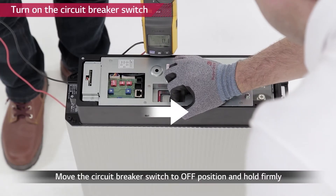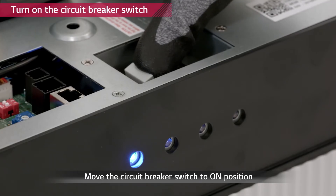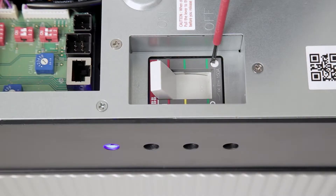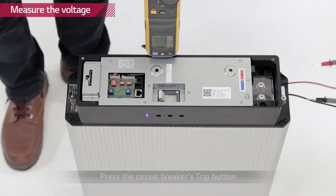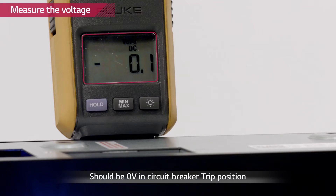Now turn on the circuit breaker by moving it to off position first, then to on. Check the voltage level of the battery pack with a voltmeter — the battery pack has to have a minimum voltage of 38 volts. Now turn off the battery pack by pressing the trip button on the circuit breaker. Measure the voltage level to check whether the circuit breaker is working properly. The voltage level has to be zero when the circuit breaker is tripped.